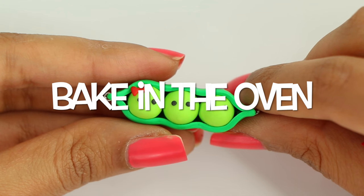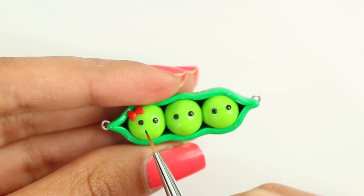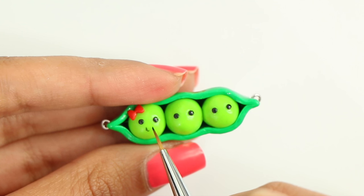You want to let it bake in the oven, and once it has cooled down you can go ahead and draw the expressions. I did two smiley faces and one with a mustache, but you can do pretty much whatever you want.